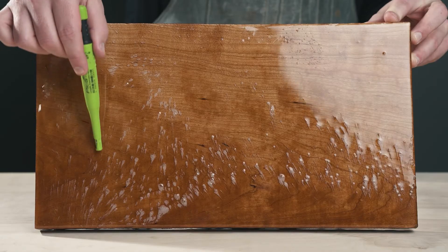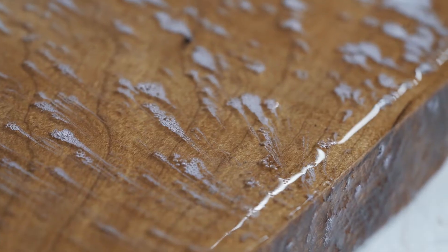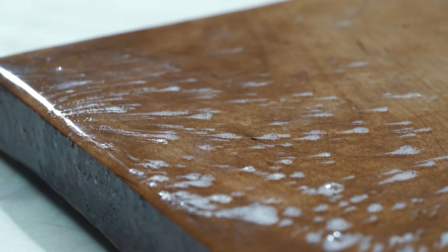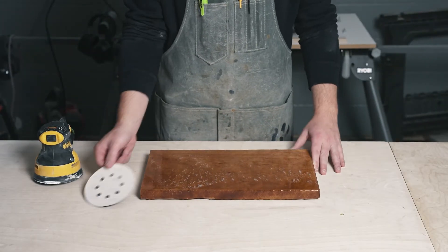Start by assessing your first pour. If your first pour has scratches or bubbles, we'll want to fix those before applying our second coat. Scratches and bubbles can easily be removed by sanding down your project evenly. Using an orbital sander or belt sander, thoroughly and evenly sand your project.